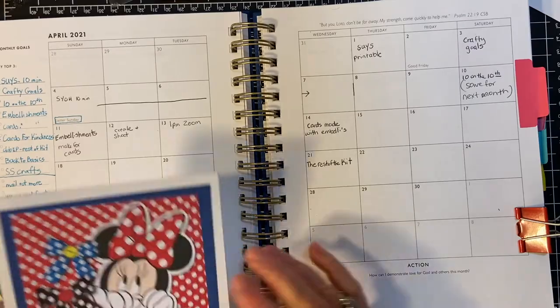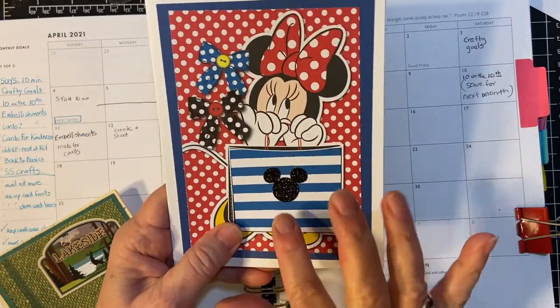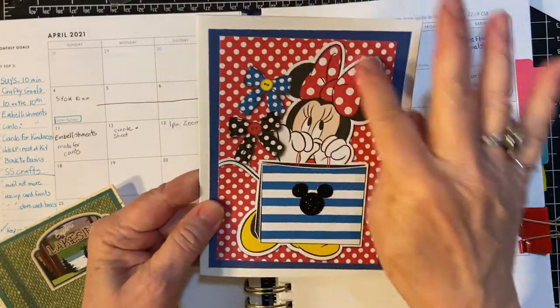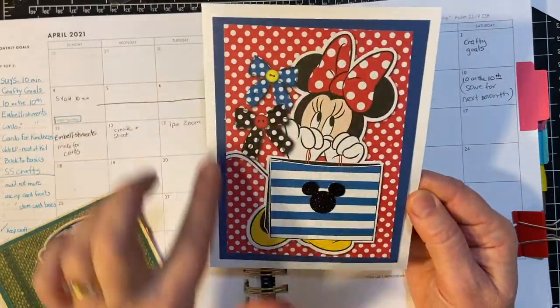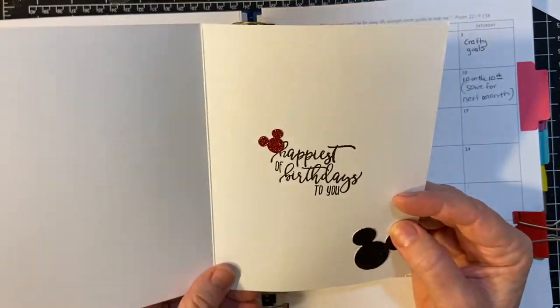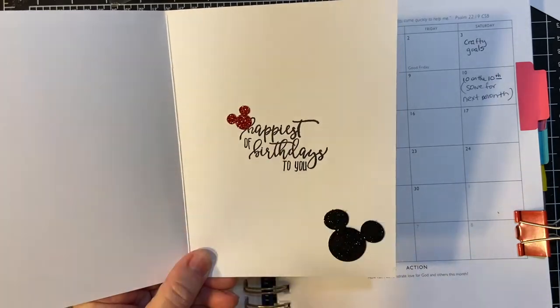On the 11th, I had made these — I just cut these out using my Mickey Mouse punch. This is one of the cards I made using Disney paper that I had. This is a corner of one of the scrapbook sheets, and I also put the Mickey Mouse there.